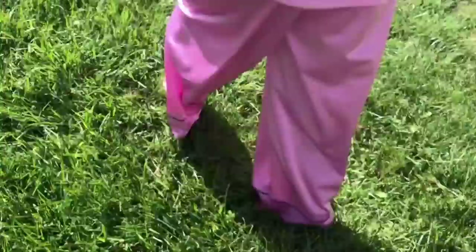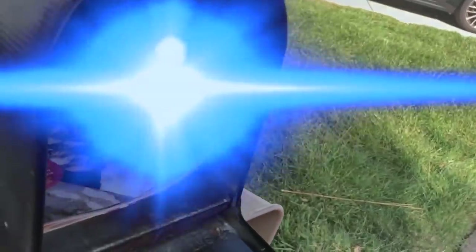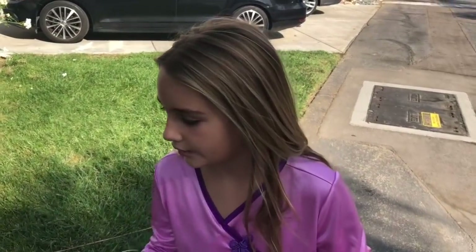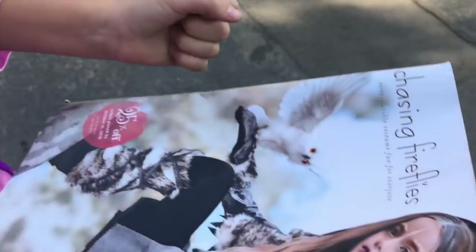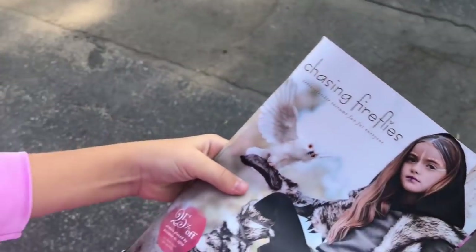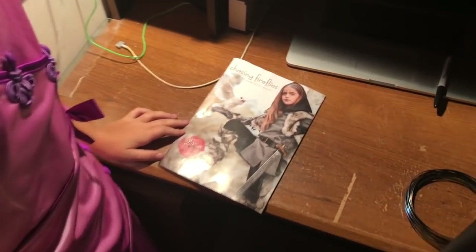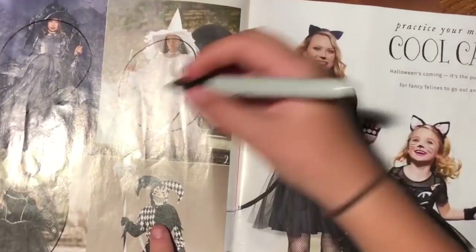Let's go see if the mail came. Oh my gosh, it's Chasing Fireflies! I love this. Wait, I wonder if they have a white witch costume — just like in my dream. Awesome. I call these circle mags because if I like anything, I just circle it. That is just like it. I gotta get that.